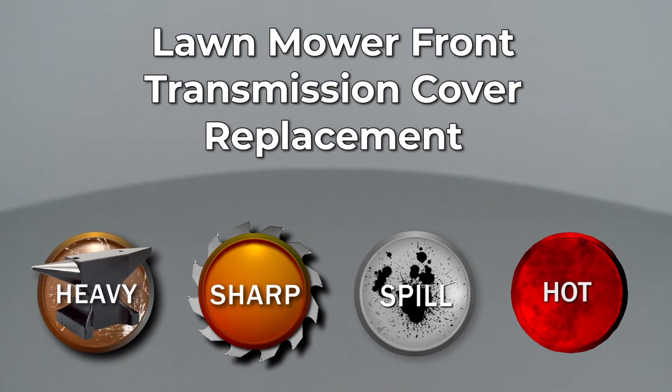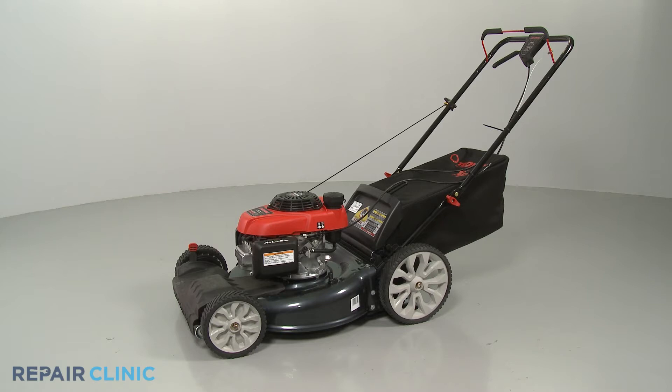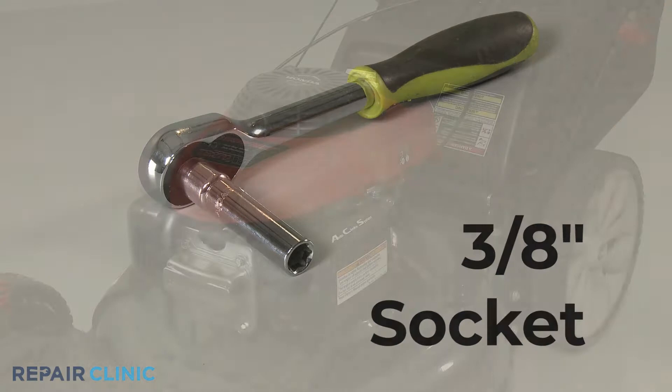Since Repair Clinic encourages you to perform this repair safely, a warning icon will appear when you should use caution. To replace the front transmission cover on your Troybilt lawnmower, you will need a 3 eighths inch socket.